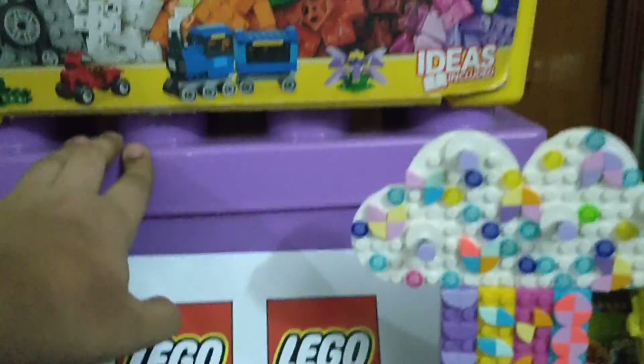I also have another LEGO Friends set — it's the LEGO Friends Big Box. It's in purple, which is the color I love the most. It has a front cover but I think I've lost it. It has around 326 pieces in it.